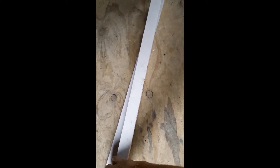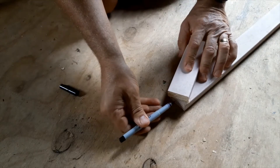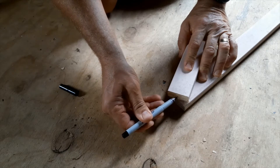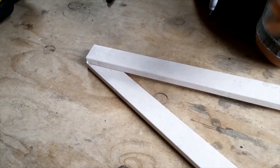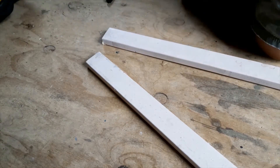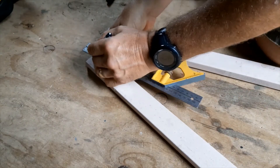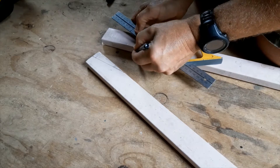This easel will be able to fold up like this so that it can be transported, and then open up so that it can be put up. The two pieces meet about halfway through each piece. I'm going to mark it here so I can see where to cut, going underneath like so — cutting from that mark up to this middle mark — and I'm going to do the same on the other piece.